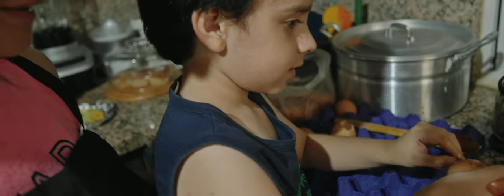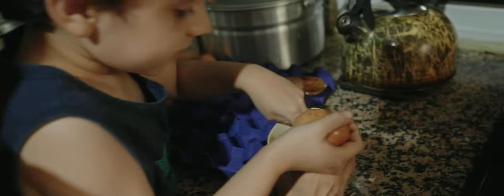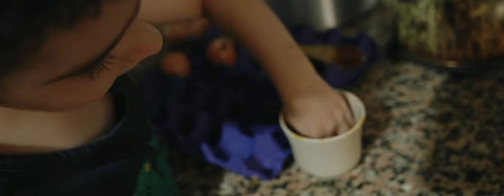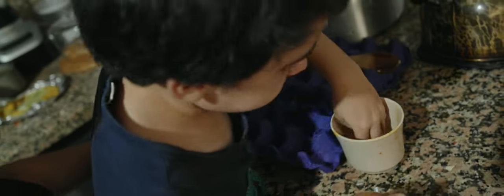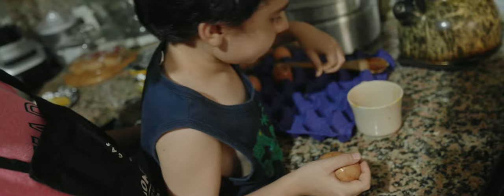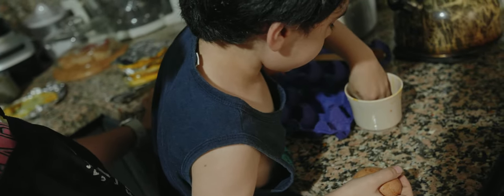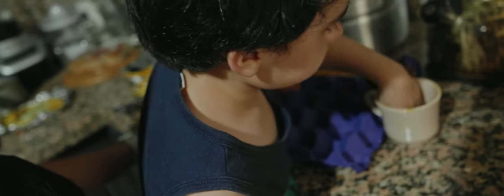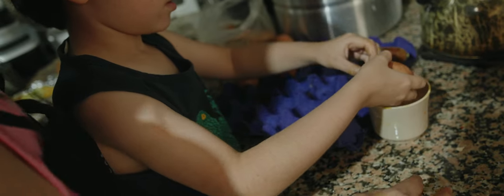¿Cuál es la especialidad? Con cuidado con las cáscaras. Así es que si quieren preparar una comida, lo ideal es cada huevito colocarlo en un recipiente, porque puede ser que un huevito venga dañado.